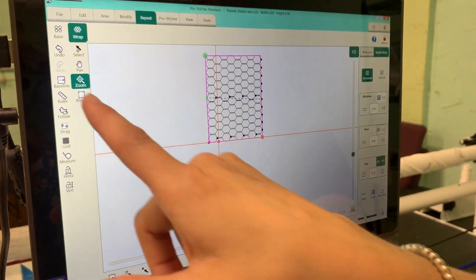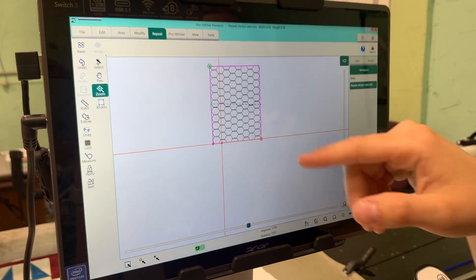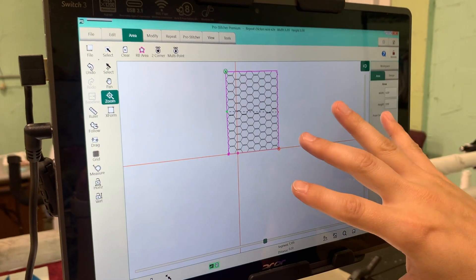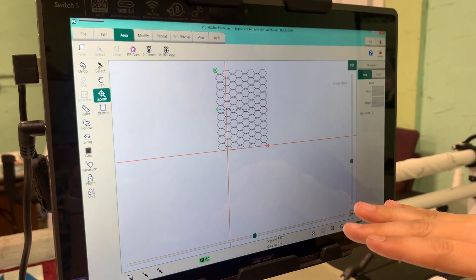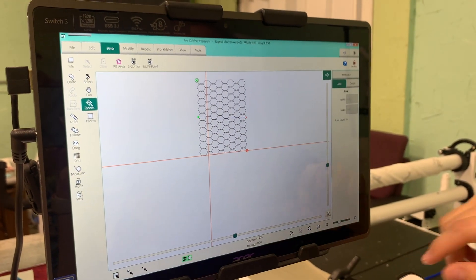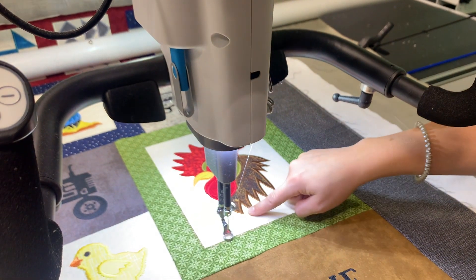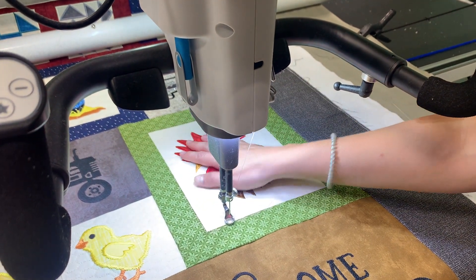Since I have my design placed in here, I'm going to touch Baseline, and that's going to do a quick save. Now I'm going to go back to area and clear out this area. Since I saved my pattern, it's going to stay right where I need it. And now I'm going to use the multi-point feature again to place multiple points around my rooster, and then we will get to the cropping point.